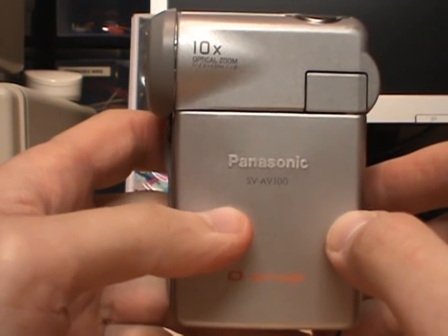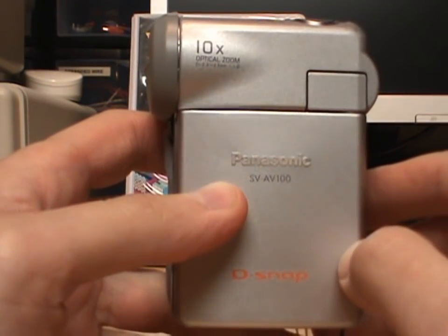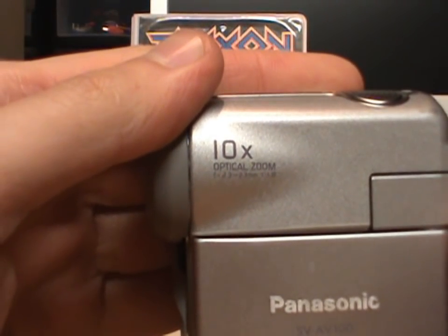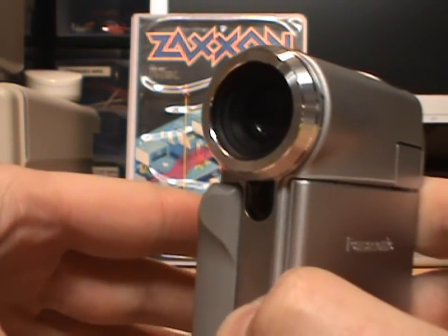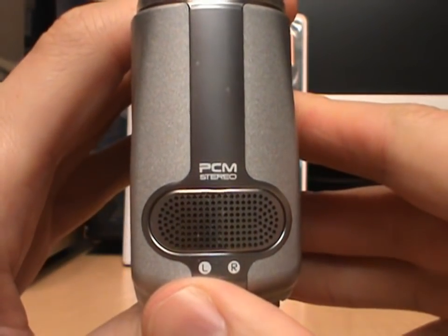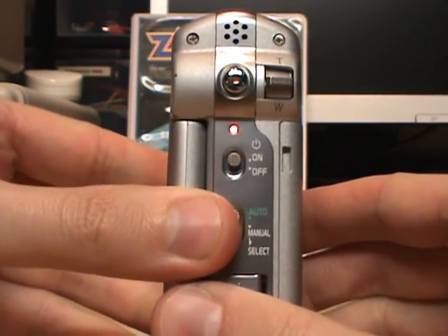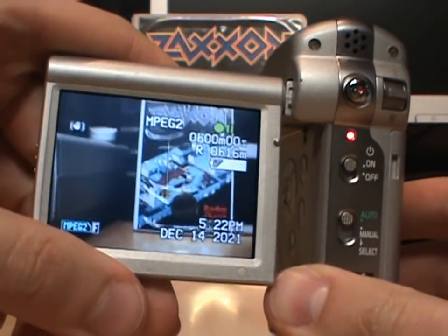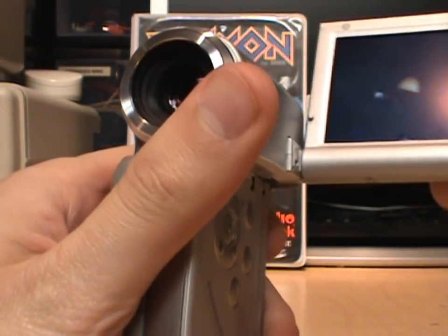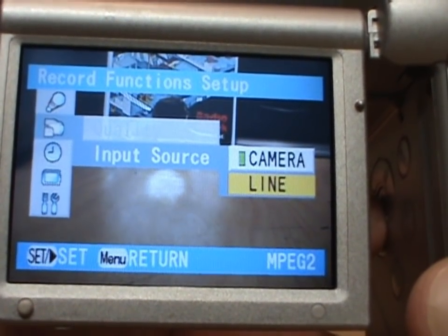A quick look at the features of this camcorder, many of which would remain uncommon on video cameras of its size for years to come. First of all, 10x optical zoom with electronic image stabilization, which actually works really well. A stereo microphone — a very uncommon feature on this size of camera. Flip-out two-and-a-half inch LCD, which also can be flipped around to face the front. And notice here: input source — camera or line.